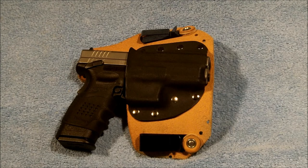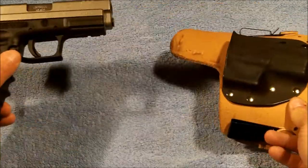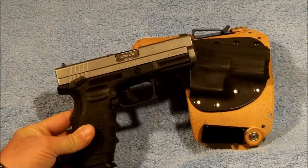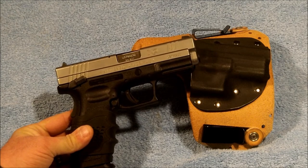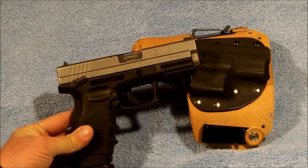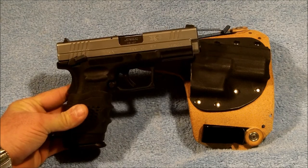But where I'm at now is with the Springfield XD in 45 ACP. This pistol is loaded, so you won't see me swinging it around. This is the service model with the thumb safety — a little bit of an unusual feature on the XD.